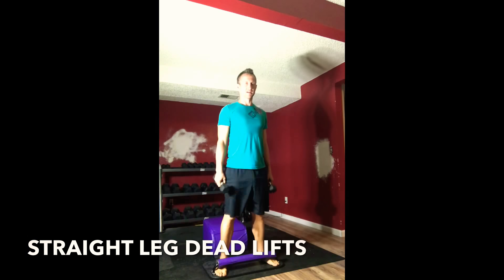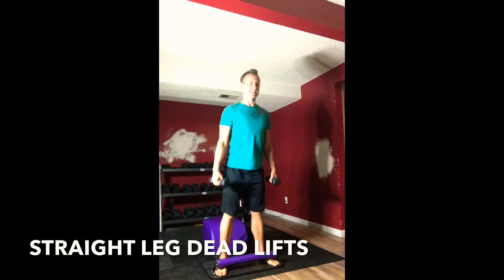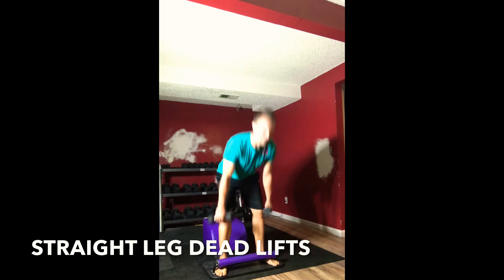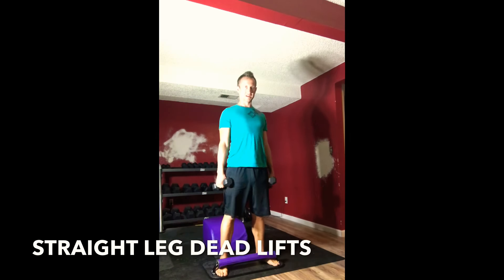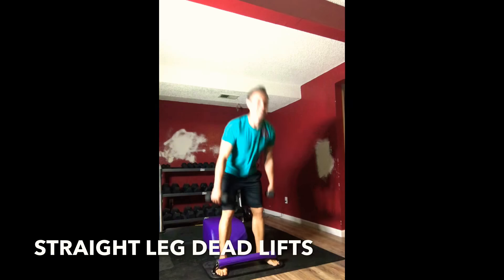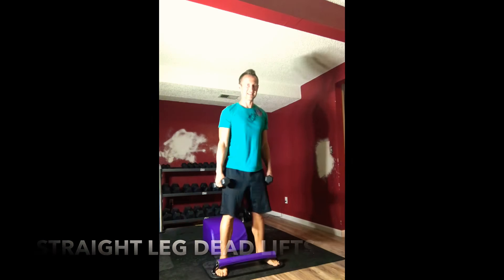Standing back up, moving back into our straight leg deadlifts. We're doing a great job — great focus on posture, great focus on alignment, great focus on length in the spine. Inhaling down, exhaling up. Inhaling down, exhaling up. Three, two, good.